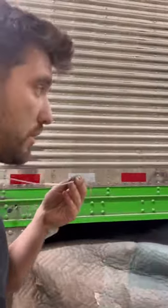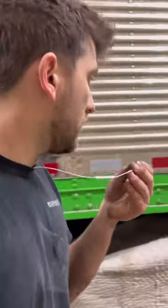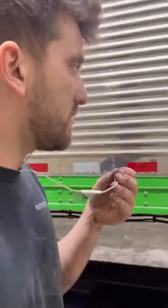All right guys, they got it pretty much all stripped today. Tomorrow we're gonna sandblast this — it's dad's old trailer. It had those smooth skins on it, and we want to paint this trailer black, so we took those smooth skins off and we're gonna sandblast it.